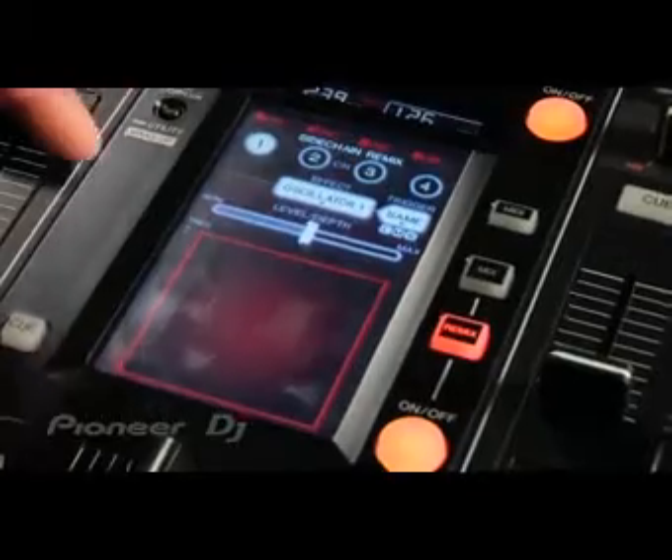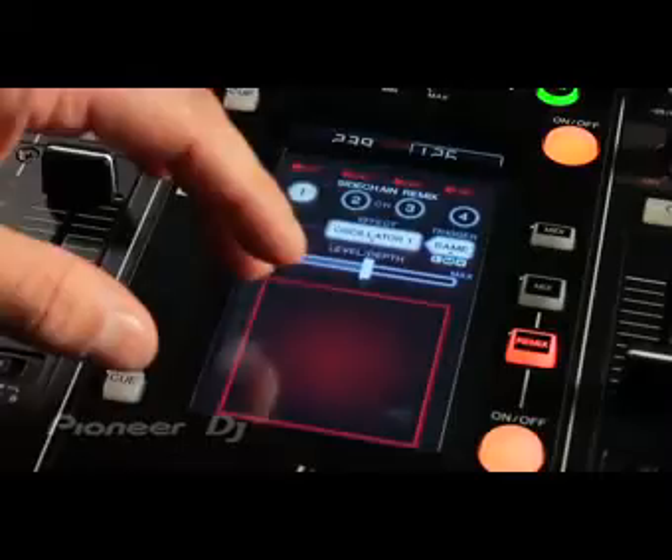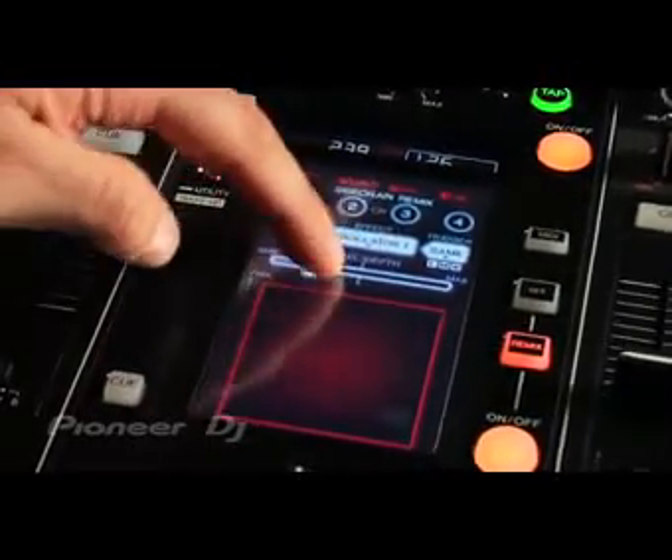The remix mode is basically a dedicated effects section, and by hitting that touch panel you can control effects of the music with different parameters using the touch screen.